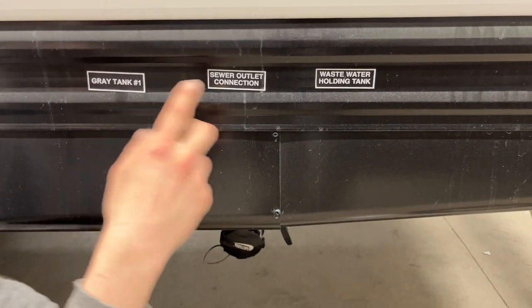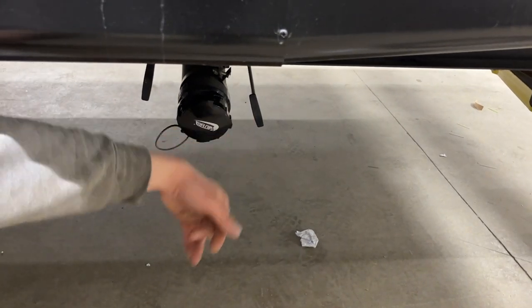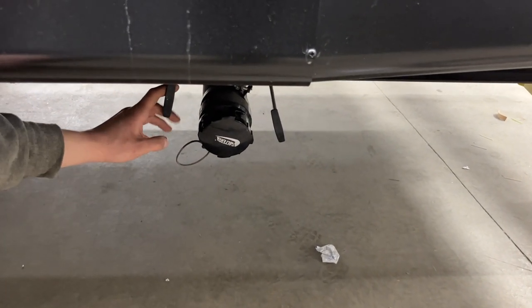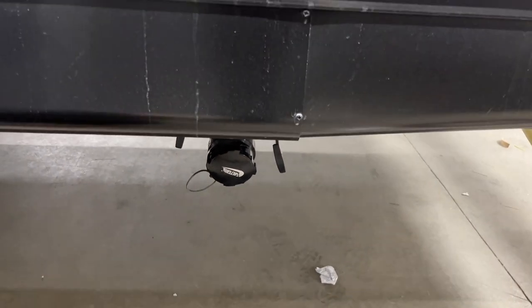Up here you'll see we have gray tank one labeled, and then wastewater in the back. Wastewater is your toilet, so you want to dump that first. Once that's done, move to the gray tank — that's filled from your sinks and shower, so it's the cleanest water and you want to dump that last.